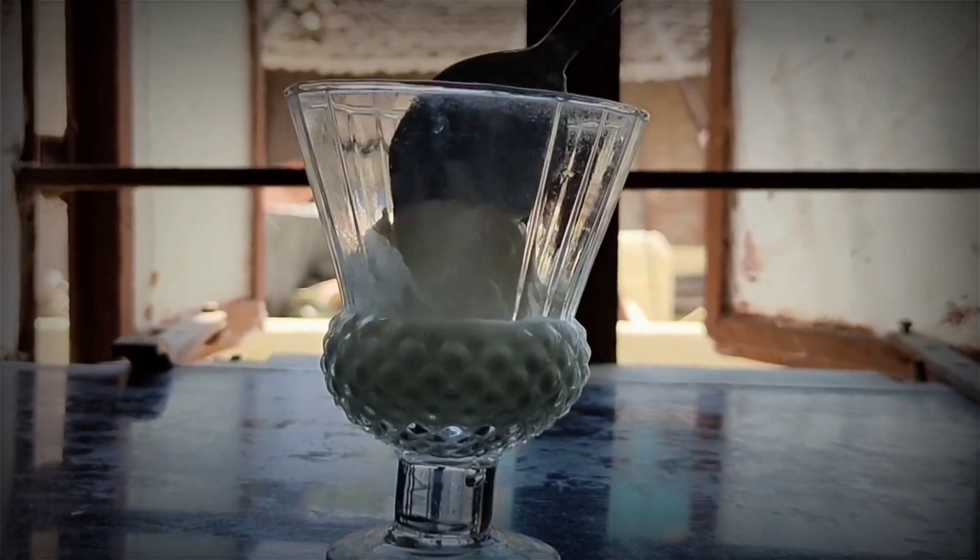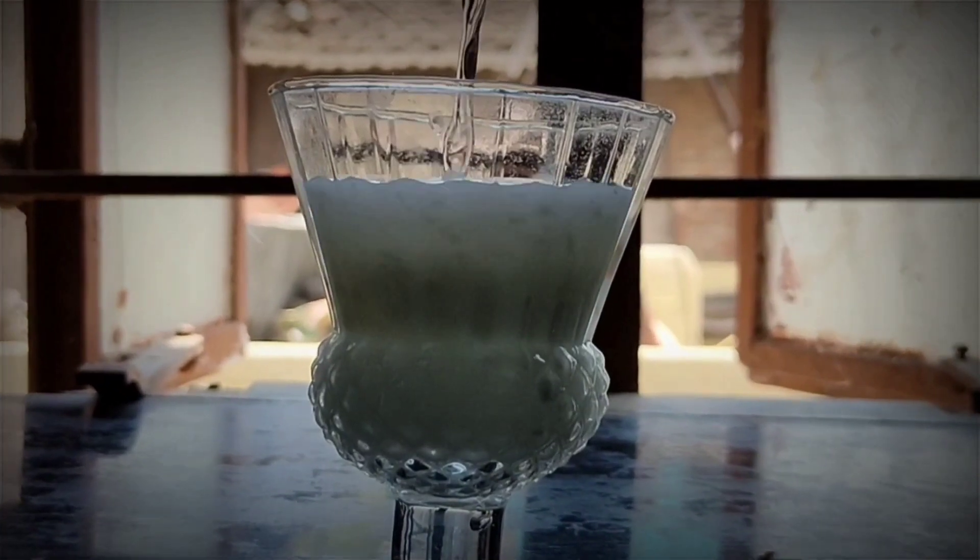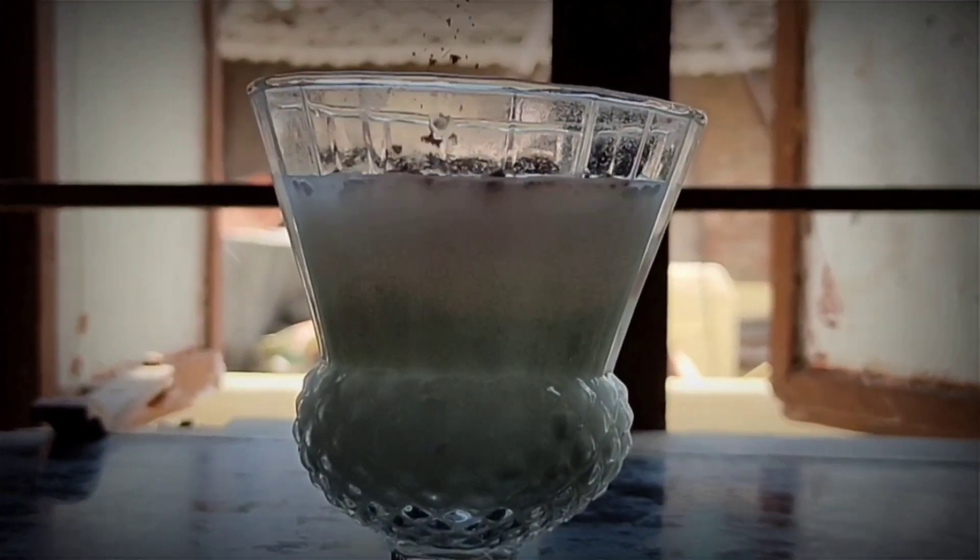For the lassi, mix water and curd in a 1 to 1 ratio and add salt and spices to taste. At lunch we've included both protein and carbohydrate sources, and the lassi will improve your digestion. It also has probiotics that will boost your metabolism, fat loss, and muscle gain.